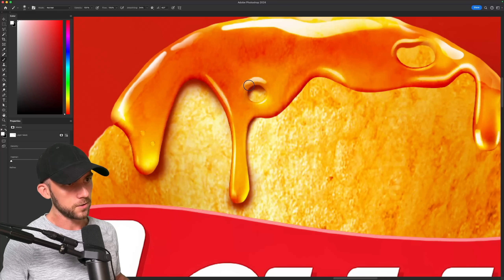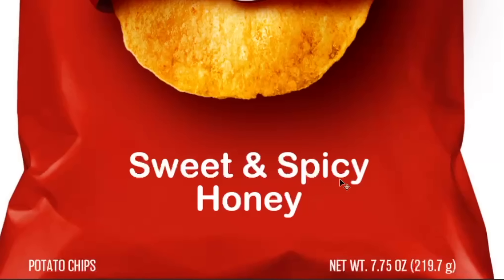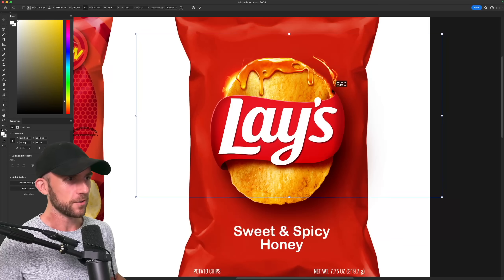Of course, that honey will cast a shadow onto the chip, and it's super important to vary the thickness of your shadows if you want them to look realistic. But now for the spicy part of the flavor — I'll throw in this cool fire ring right behind here, along with another burning edge on the opposite side.